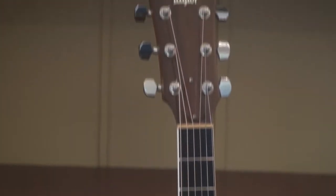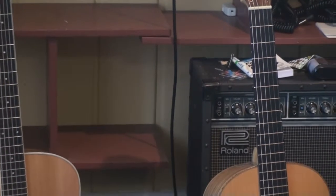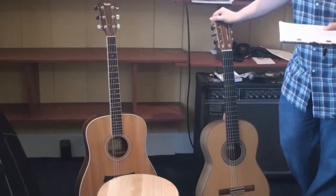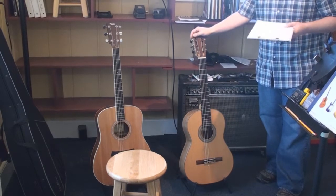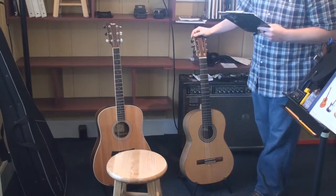I suggest if you're on a budget, stay between $100 and $300 on your first guitar. Obviously, if you can go a little higher, that'd be great, but no need to break the bank. That's one of the benefits of guitar playing — it's still a relatively inexpensive way to get into music. If anybody's played piano or trumpet, just starting out is quite a bit more expensive.